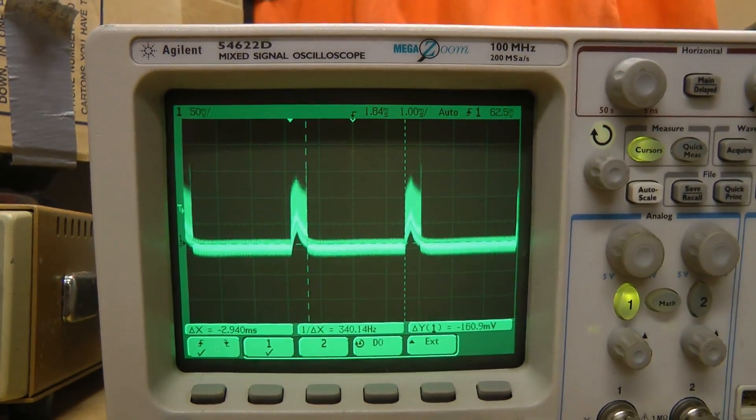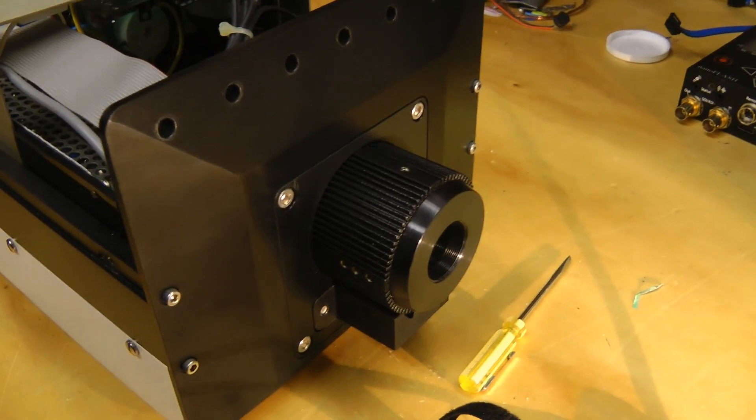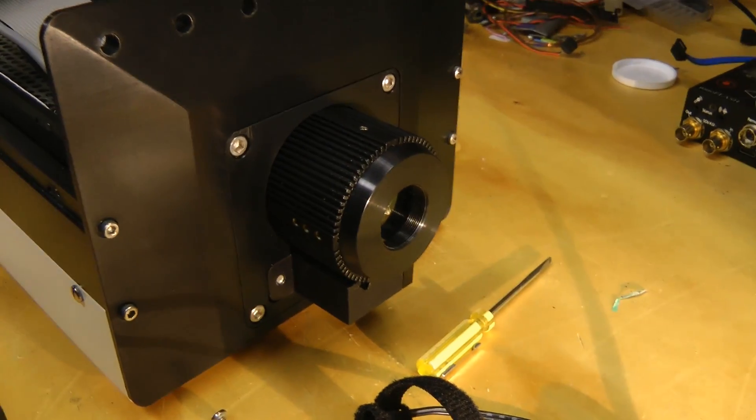By dividing the line period by the frame period, I've found the resolution of this is 128 by 128, and at 300 frames per second, that's only about 5 megapixels per second, so this really is quite a crappy camera.